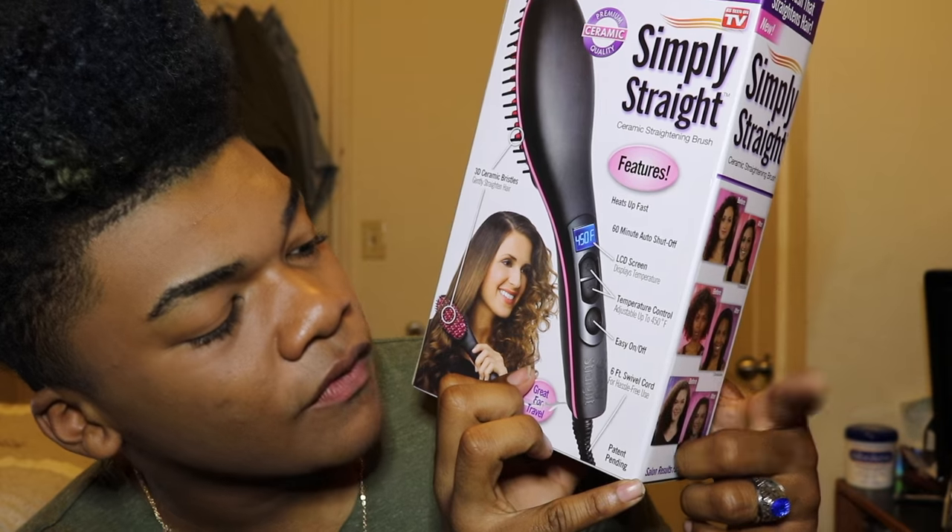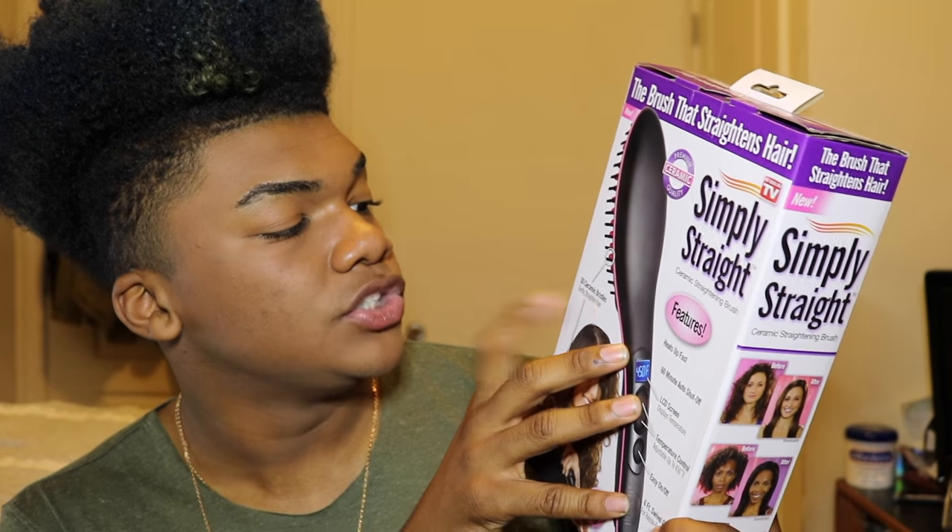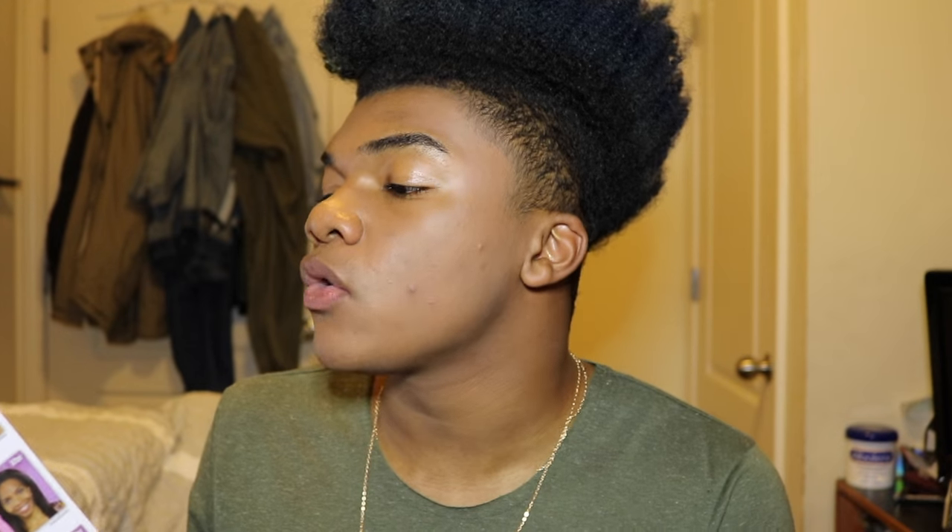Temperature control up to 450 degrees, easy on and off, 6-foot swivel cord, 3D ceramic bristles, gentle hair straightening, and apparently it's for all hair types — and it's going to get me salon quality results.